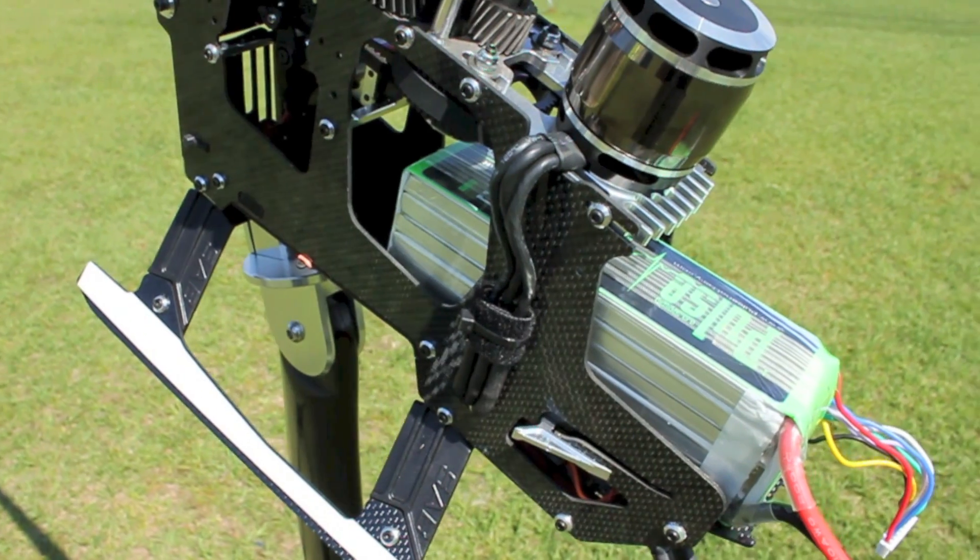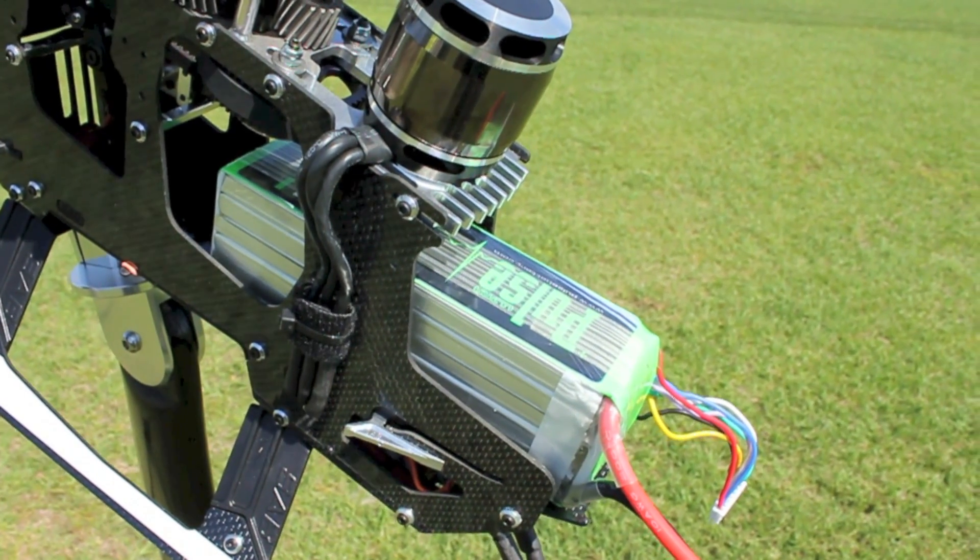I'm going to go ahead and give you a small demonstration on one of my Goblins using the 6s setup on the 4125 1100 Quantum Motor.